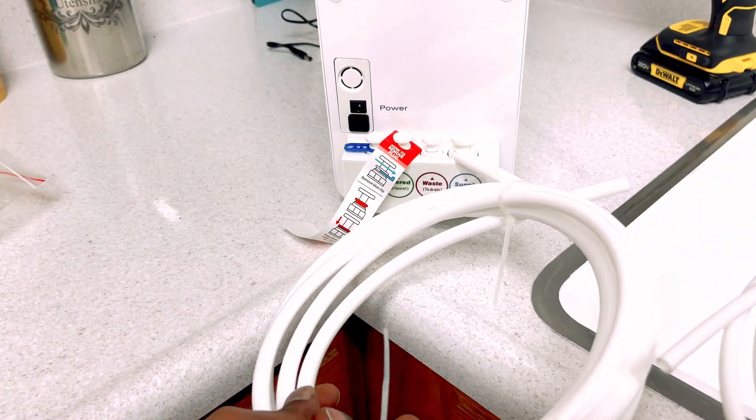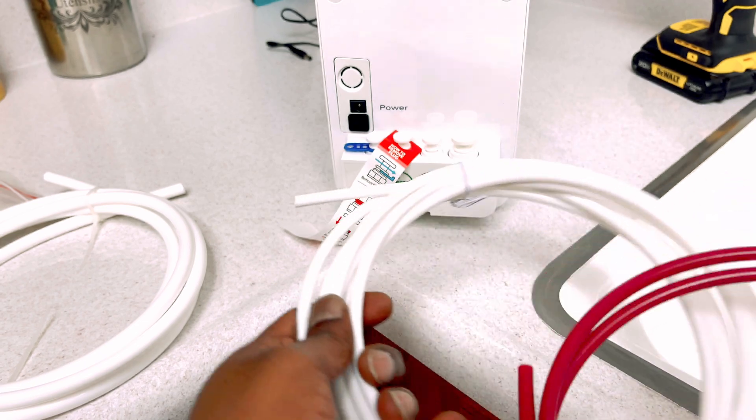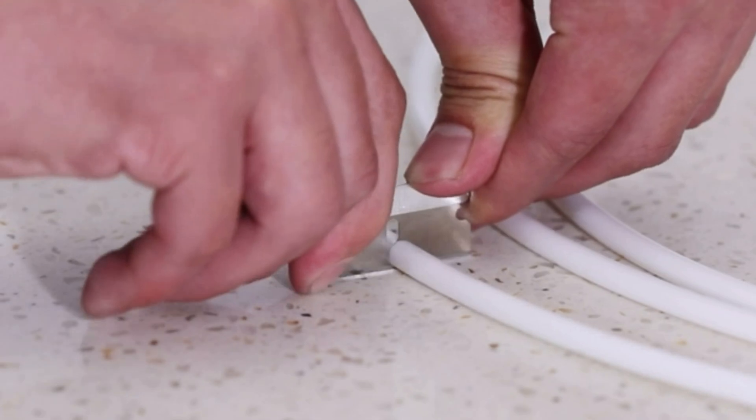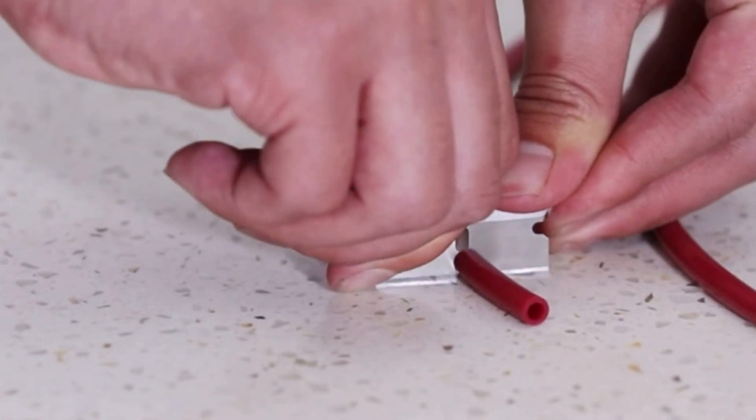3 eighths is for the supply water tube. 1 quarter is for the filtered water tube. Red is for the waste water tube. Cut the proper length of tubings.